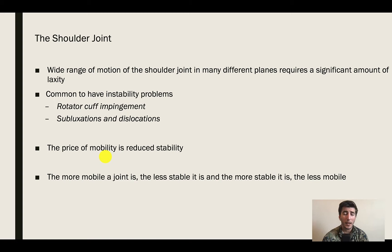That ends up resulting in a level of joint laxity that we don't really experience in many other joints. Because of that, and because of the golf ball sitting on the tee position of the humerus and the glenoid fossa, we're going to have a shoulder joint that is prone to instability problems. So we can have impingement syndromes, subluxations, and dislocations that can occur.